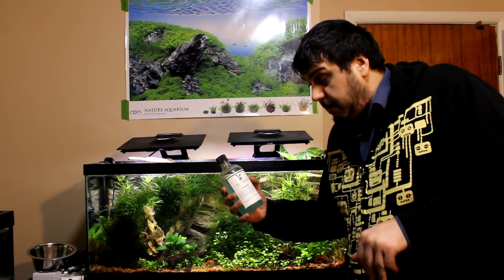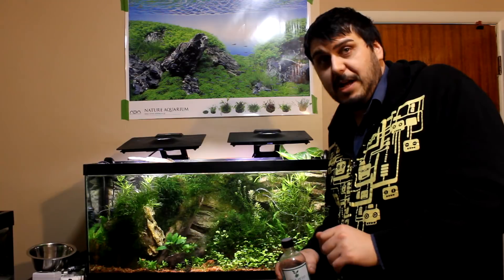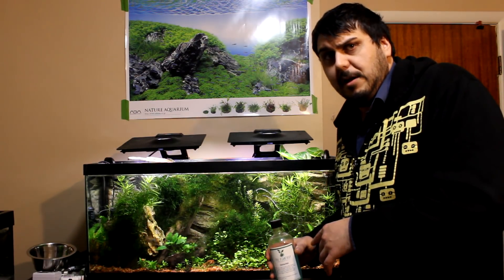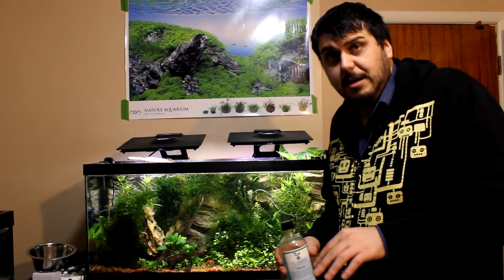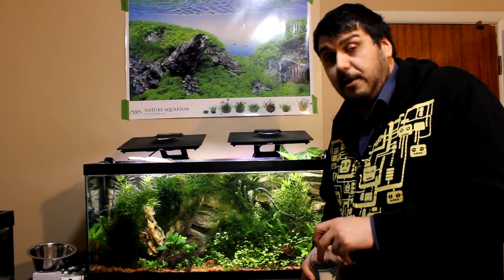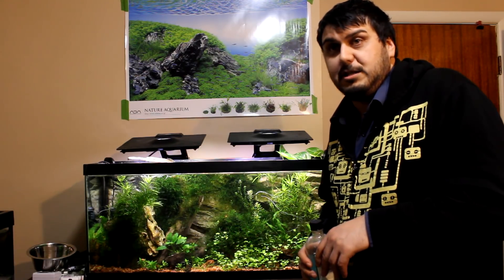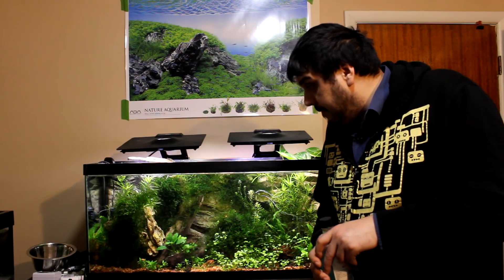As you can see, the Glutarade from the plant guy at theplantguy.ca is actually working pretty well. One thing I do want to say is if you ever see BBA in your tank, you definitely want to act on it right away. I definitely recommend doing a spot treatment, because as you can see from the close-ups, it's taken a couple of days applying directly to the BBA. If you were to just put this in your tank as directed — and this goes the same for Excel or any of the other products out there — it's probably not going to work as well as applying it directly onto the algae. So I really suggest spot treating immediately when you see it so it doesn't spread, because even if one tiny hair spreads off it could attach somewhere else and you can have the whole problem all over again.